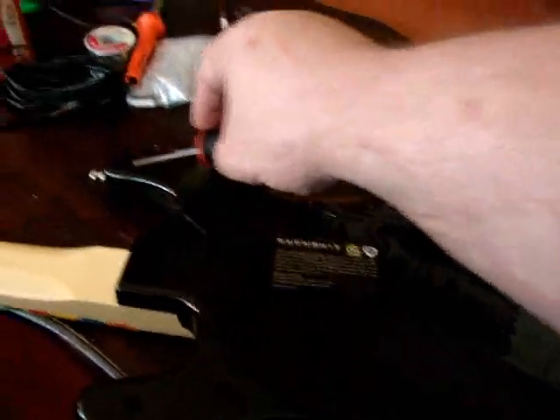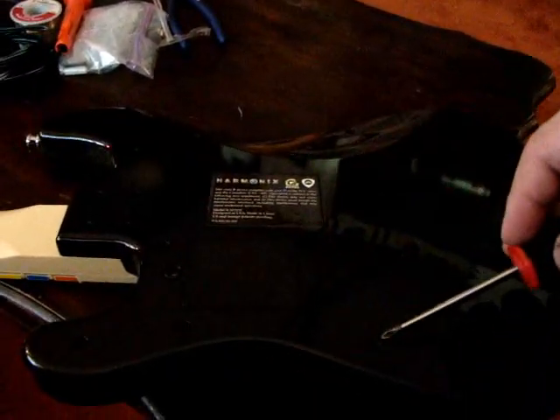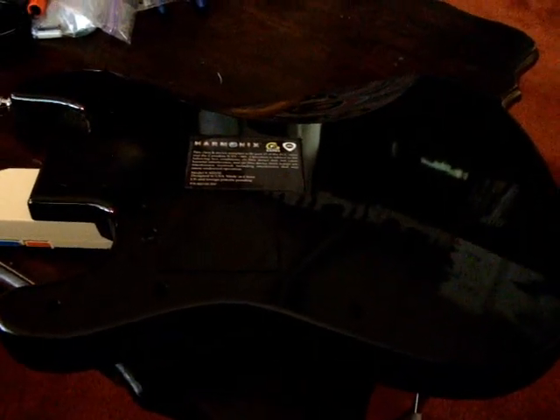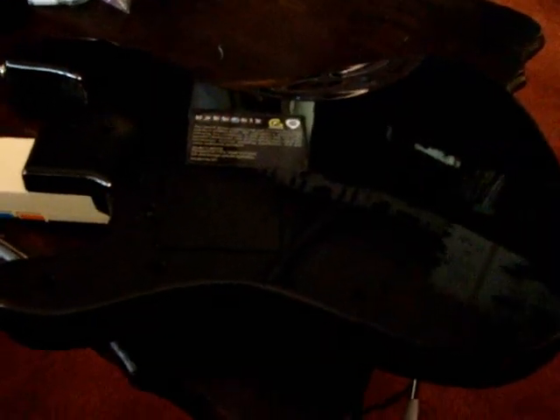There's a grand total of 16 screws in the back of a Fender Stratocaster for the Xbox 360, or 17 if you're using a wireless version because you do need to remove the batteries before you start this.